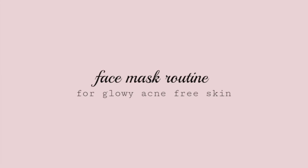Welcome back my angels! I'm going to show you how I layer my favorite masks to achieve glowy, acne-free skin.